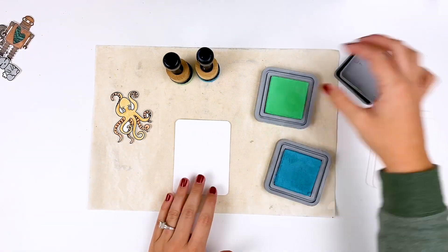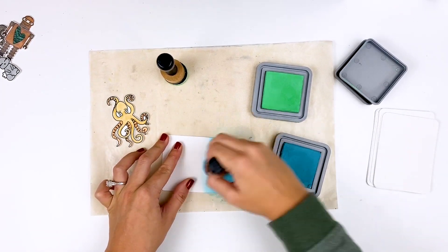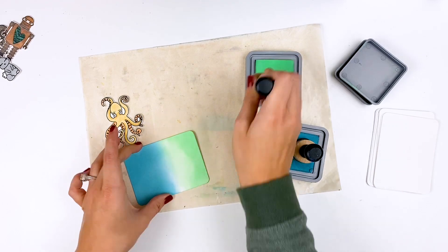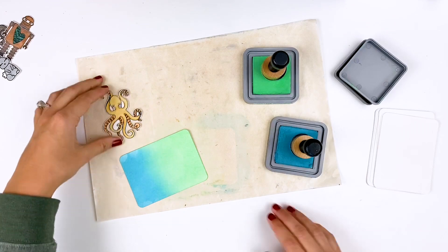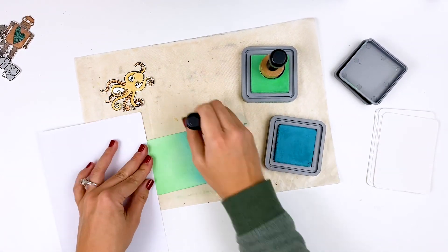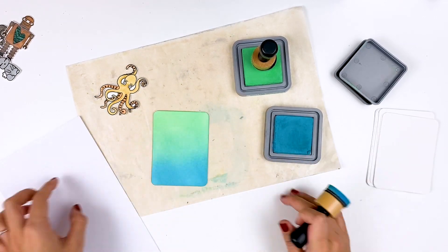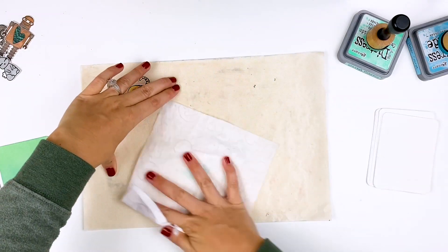We're going to start with the octopus, which is probably the easiest of the four cards. I'm just blending some distress oxide ink using a mini ink blending tool - this is one of the foam ones. I'm working on a nonstick craft sheet, and this just works best when I'm getting messy with inks. I'm blending these two colors on - this is broken China and cracked pistachio. I like distress oxide inks for this technique because they blend together super, super easy and fast.